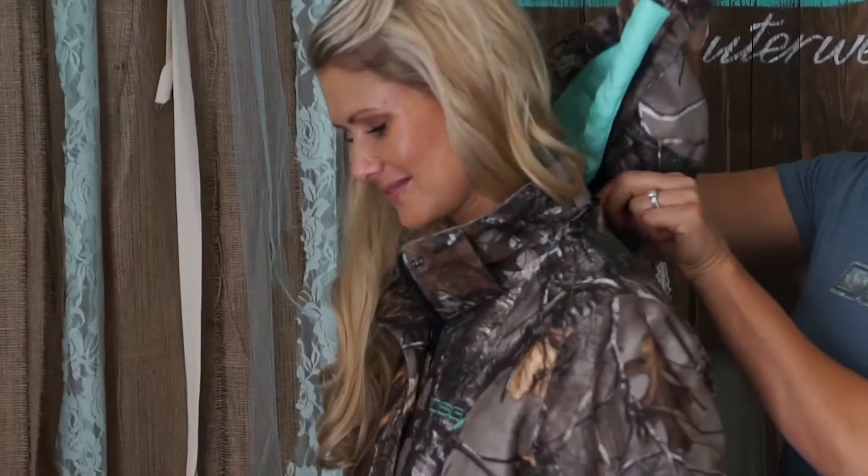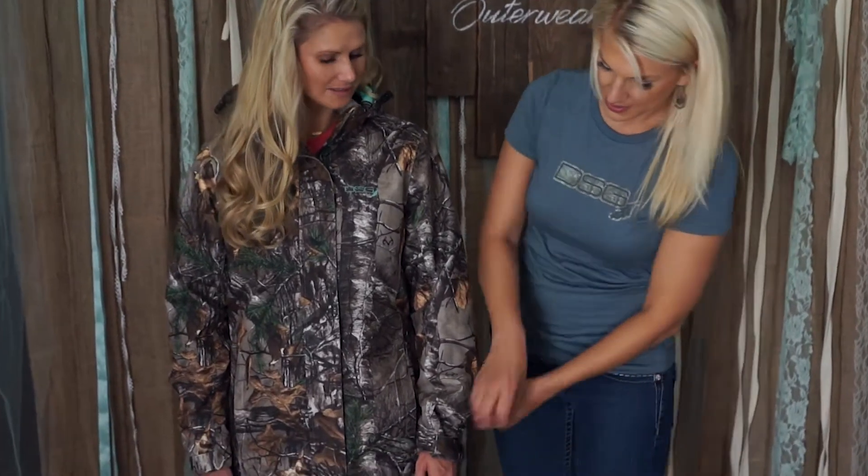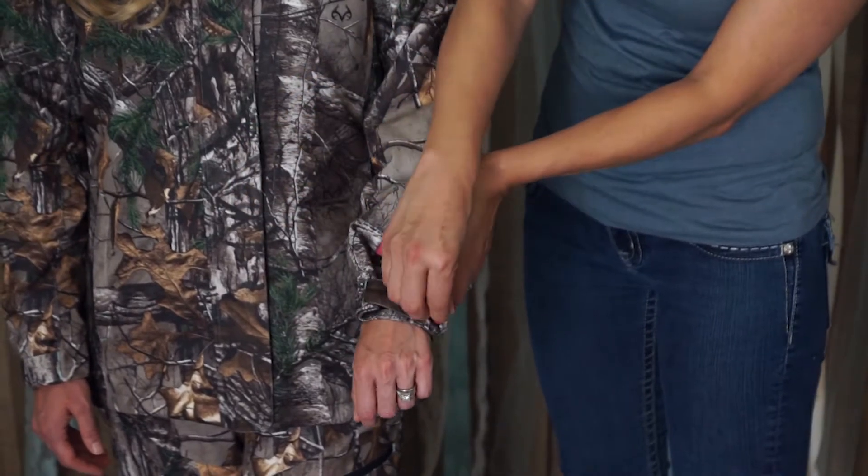One really neat feature about the Addi Jacket is that it has a removable hood. You can simply undo the hook and loop and unzip to remove the hood. Another feature of this jacket is the adjustable cuffs. You can simply undo the hook and loop and adjust to fit your wrist.